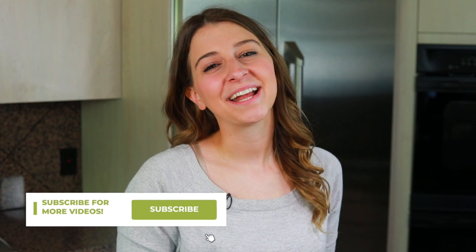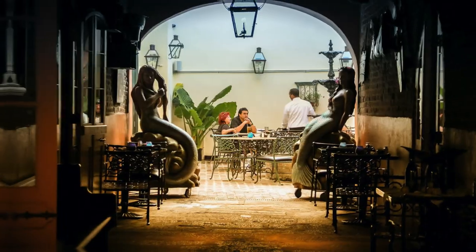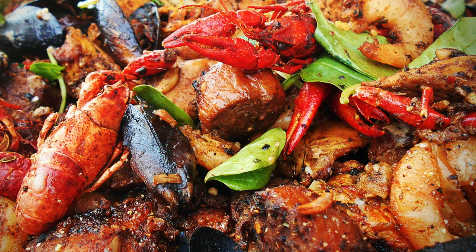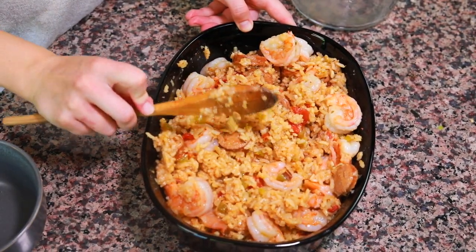Hey everyone, my name is Alexandria and this is The Foreign Fork, where we are cooking one meal from every country in the world. Today we are exploring Bourbon Street, the French Quarter, and some of the most delicious food in America. We are making jambalaya from New Orleans, Louisiana, in our pressure cooker.